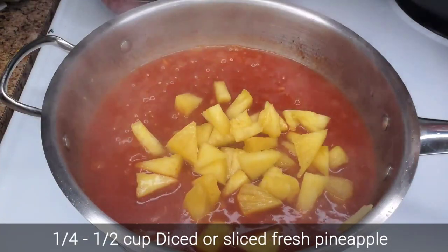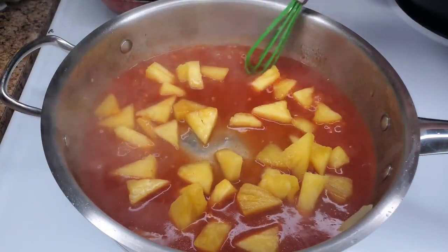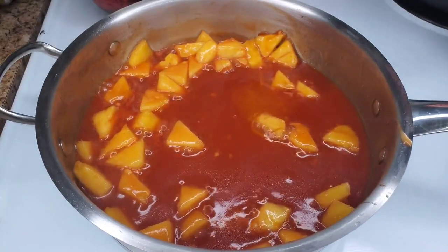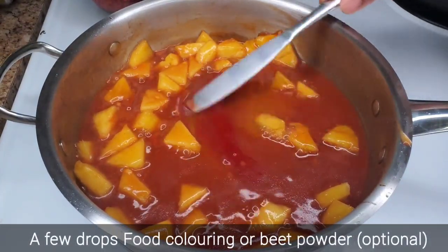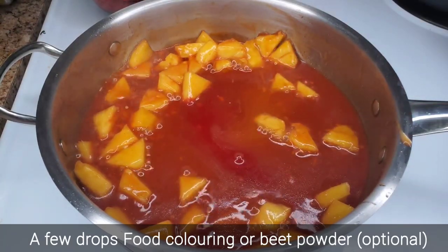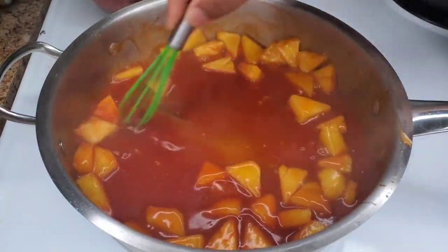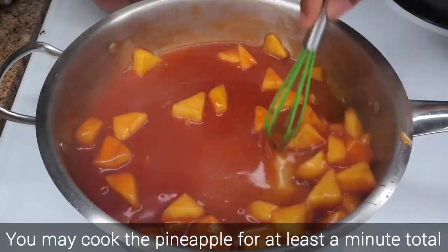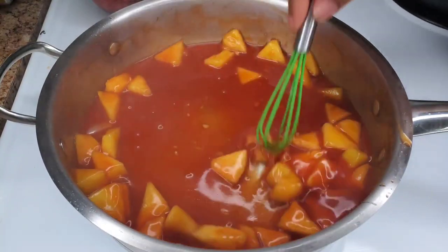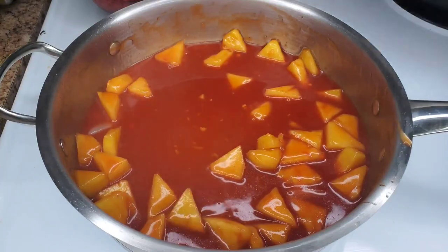Then we're going to add some fresh pineapple — I use canned pineapple sometimes, but honestly I prefer fresh pineapple in this. We'll cook this briefly, under a minute. Then I'm going to add a little coloring — I have some gel coloring on my knife here. This is completely optional; if you want that really deep red look you get from restaurants, you can add red coloring, or just do without. Remember, it adds nothing to flavor — it's all about visual. Then we'll add those veggies that we cooked earlier back in.